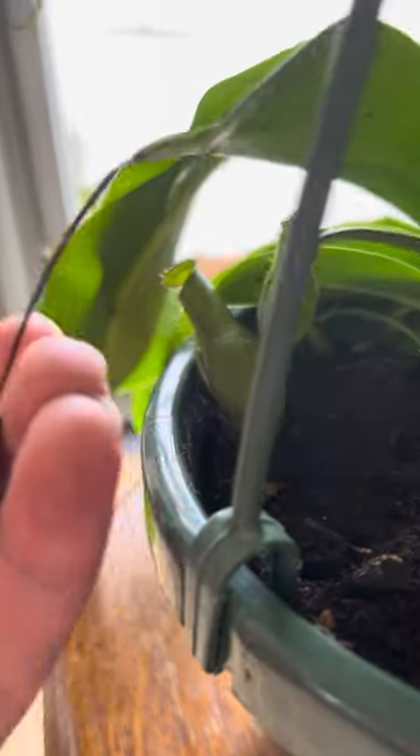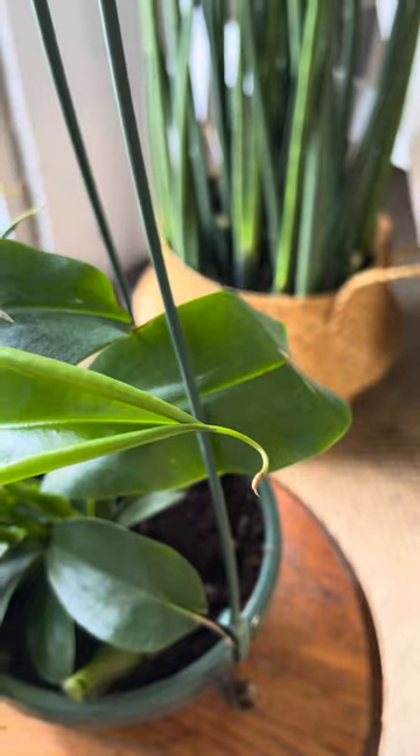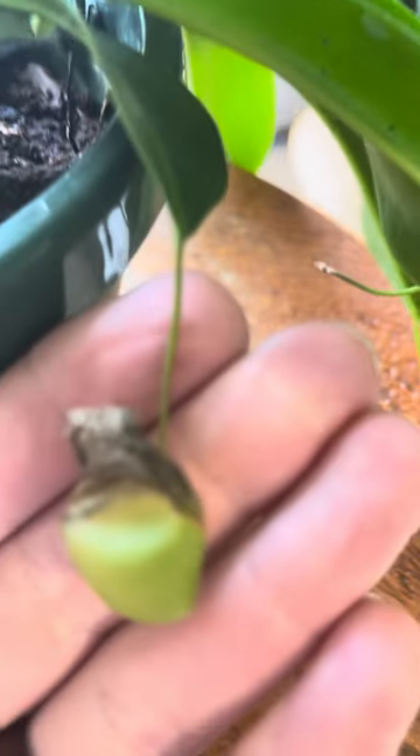Pitchers are always going to be living and dying on this plant. It doesn't go dormant, so pitchers, after they consume a certain amount of nutrients, will die off. There's some new growth right there. I like to mist those as they come out to increase the humidity, which will increase the likelihood of them pitchering.